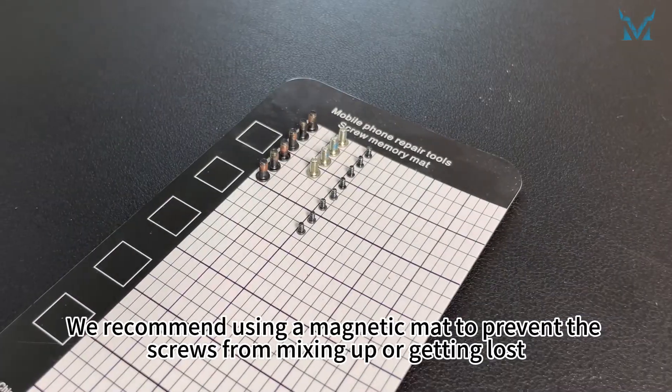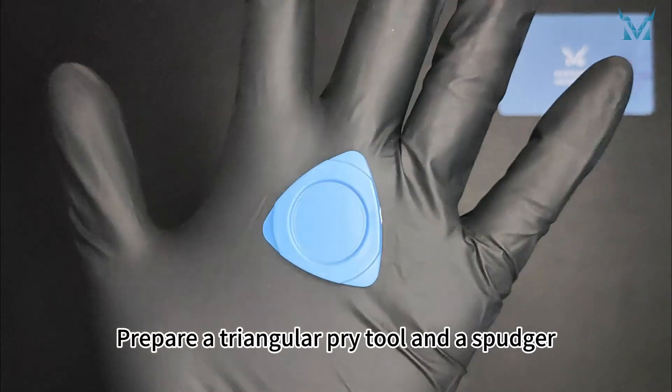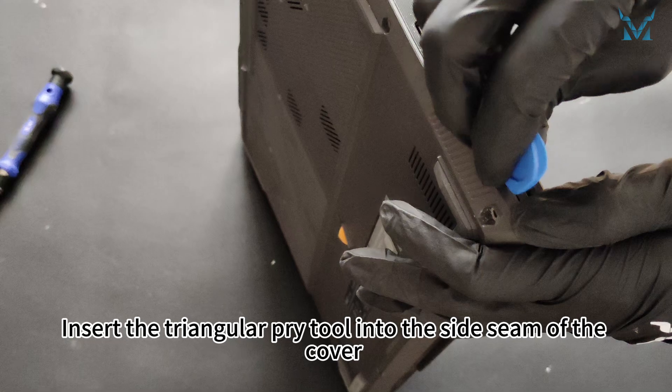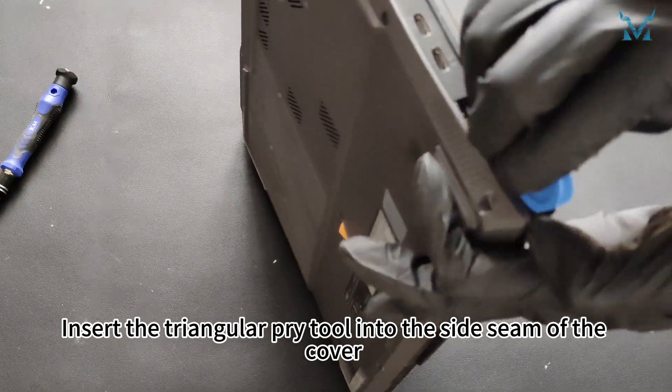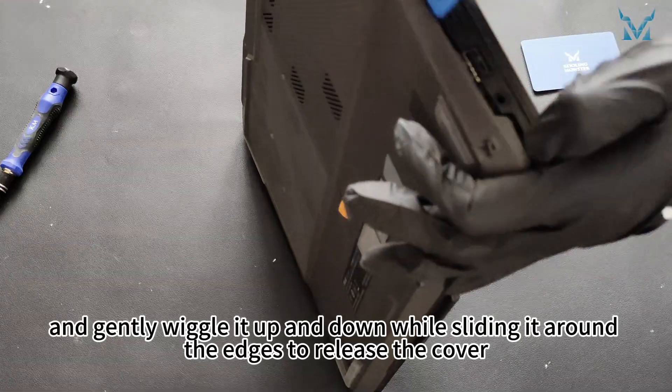We recommend using a magnetic mat to prevent the screws from mixing up or getting lost. Prepare a triangular pry tool and a spudger. Insert the triangular pry tool into the side seam of the cover and gently wiggle it up and down while sliding it around the edges to release the cover.